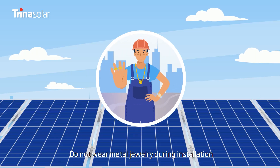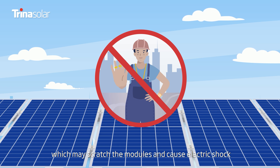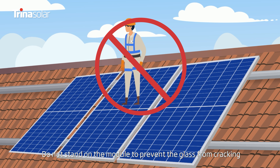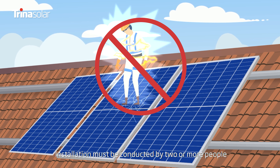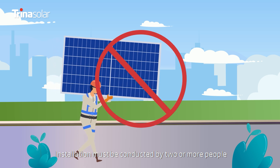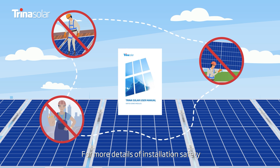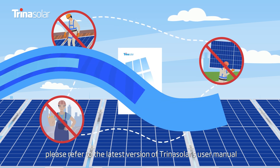Do not wear metal jewelry during installation, which may scratch the modules and cause electric shock. Do not stand on the module to prevent the glass from cracking, causing physical injury or electric shock. Installation must be conducted by two or more people. For more details of installation safety, please refer to the latest version of Trina Solar's user manual.